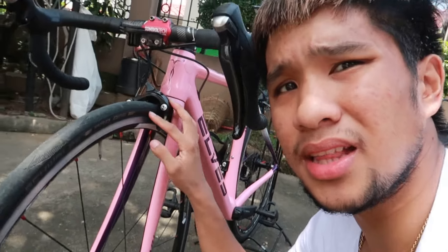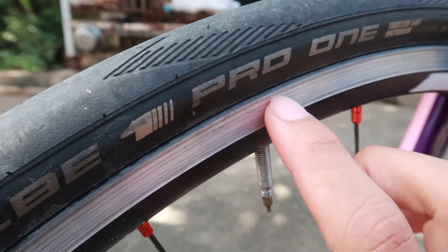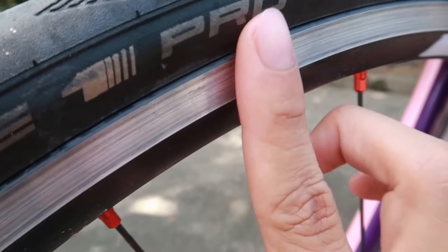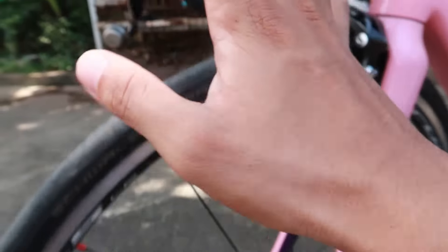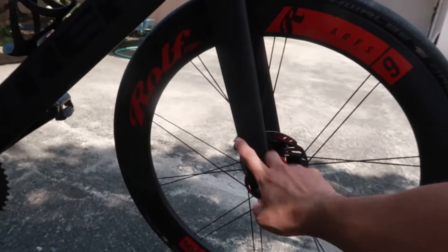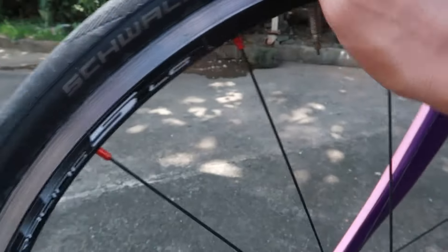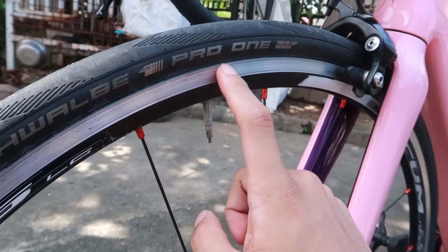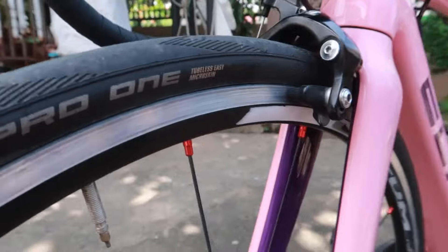Sa ating caliper type, unahin na natin yung disadvantage. Kung makikita ninyo, nauupod yung pinaka-brake line niya. Pagka nauupod ng sagad ito, wala na — palitin na yung buong wheelset mo. Kaya gagastos ka ulit ng mahal para sa wheelset. Unlike sa isang disc brake — disc lang yung papalitan mo. Buong wheelset yung papalitan mo pagka nauupod ito, mga trupa. Yun yung kapangitan at disadvantage ng isang caliper type.